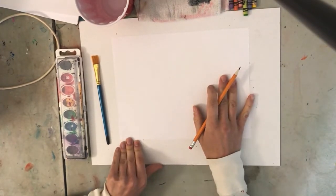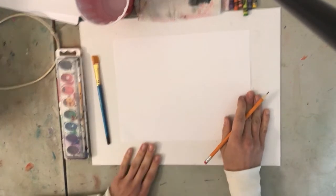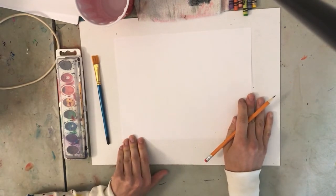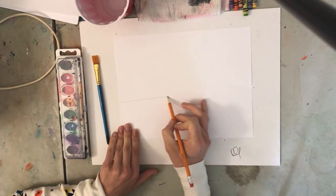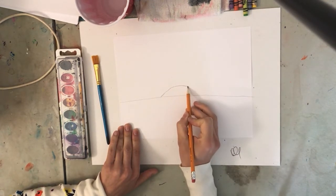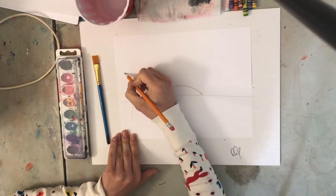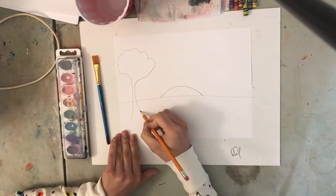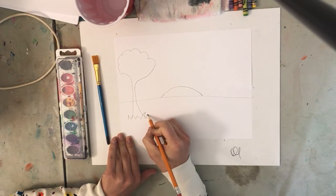Now before we start our sunset, you're going to get a pencil and sketch out your landscape first. When I say landscape, I just mean a picture of some land — it really can be whatever you want. I'm going to do something kind of basic: a simple sunset where you see half the sun, and then maybe I'll add a few trees. I'm going kind of quickly here, but you don't have to — you can take your time.